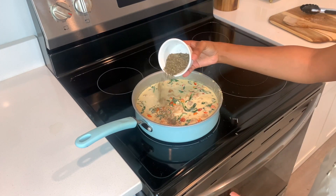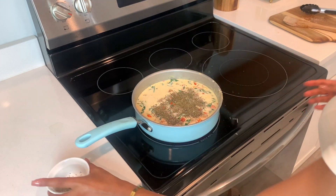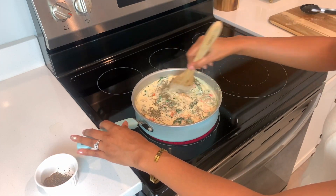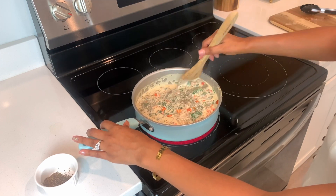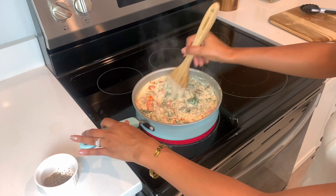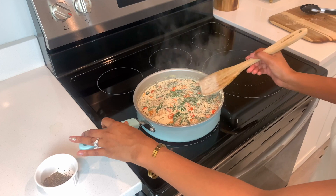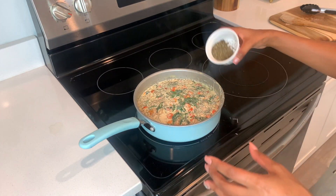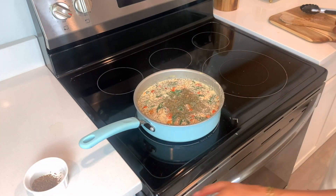And now the star of the show — basil seasoning! Be heavy-handed, don't be stingy with your basil seasoning. This literally makes the pasta. You can see I added so much basil seasoning — I know you may think that's too much, but it's not, I promise. It just makes your pasta extra amazing. Trust me on this.